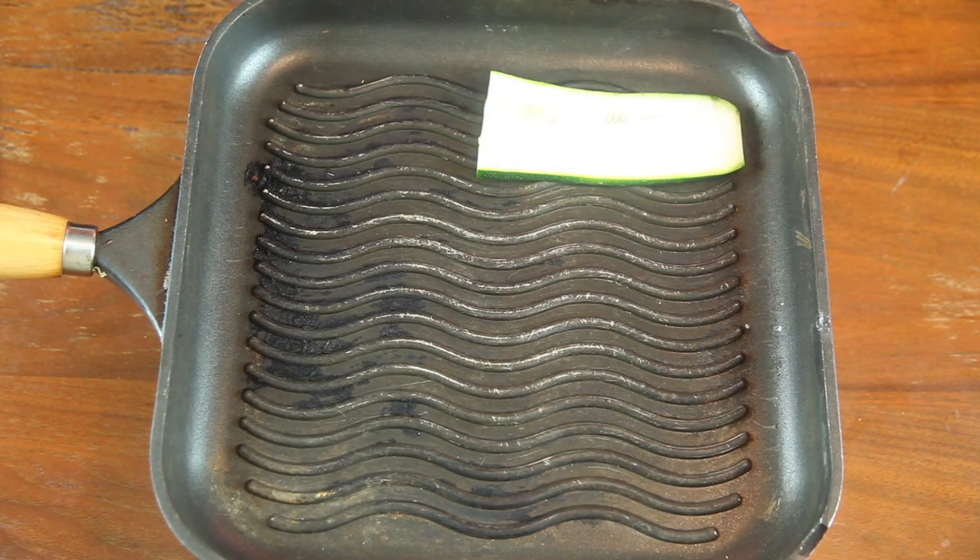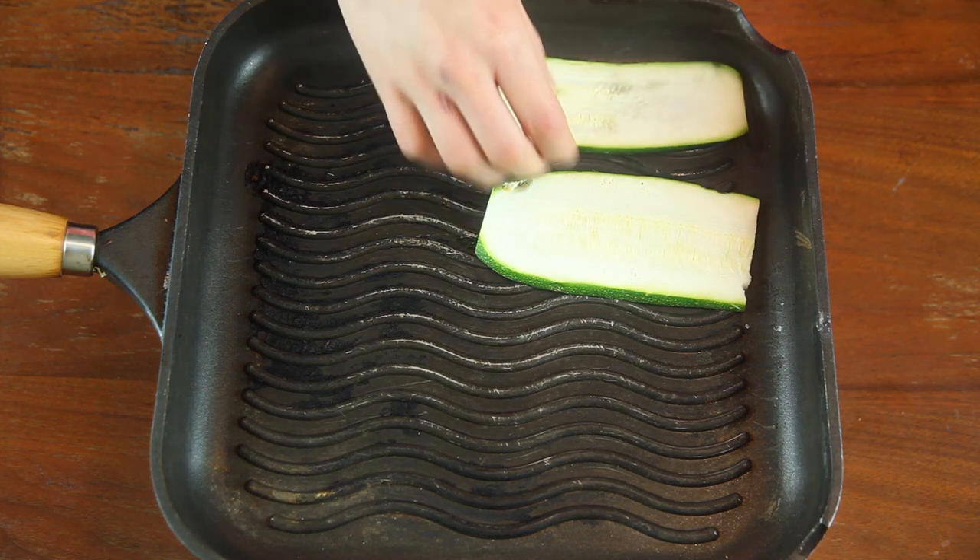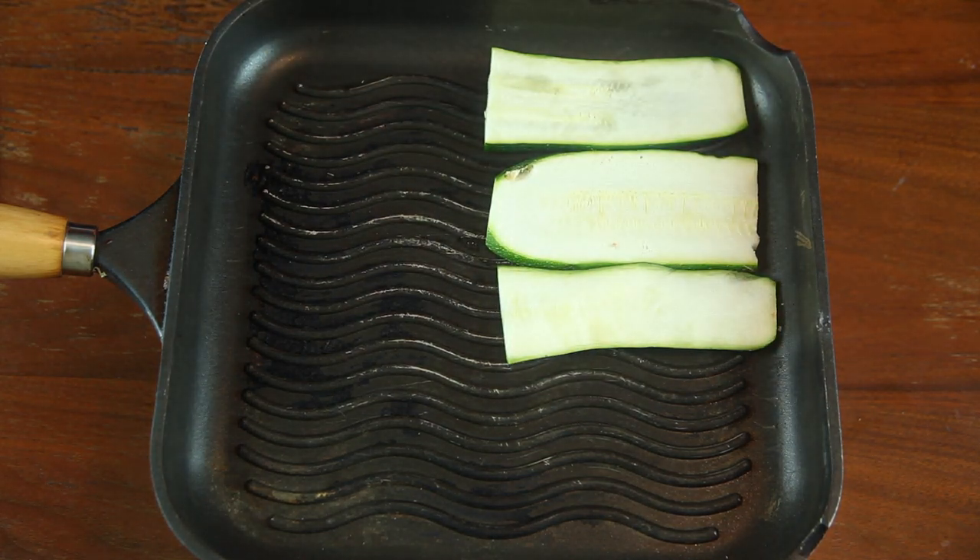Cut four small zucchini into one-fourth of an inch slices. You can use a mandolin or just use a knife like I chose to do. Put them on a grill pan set to medium heat.